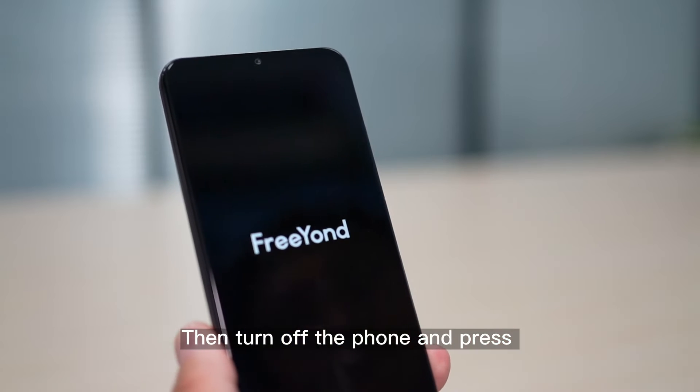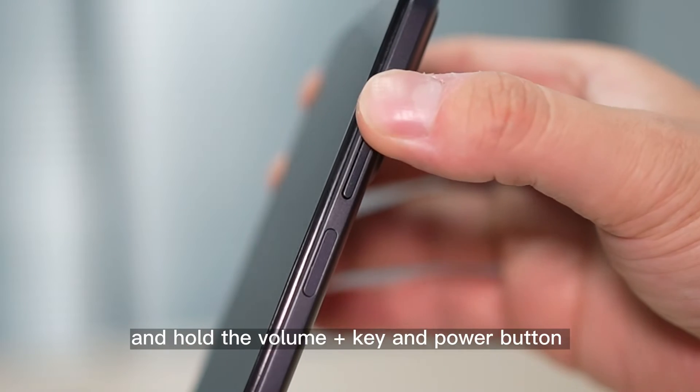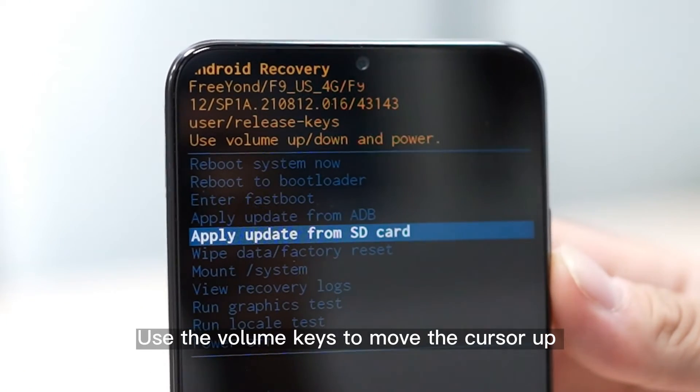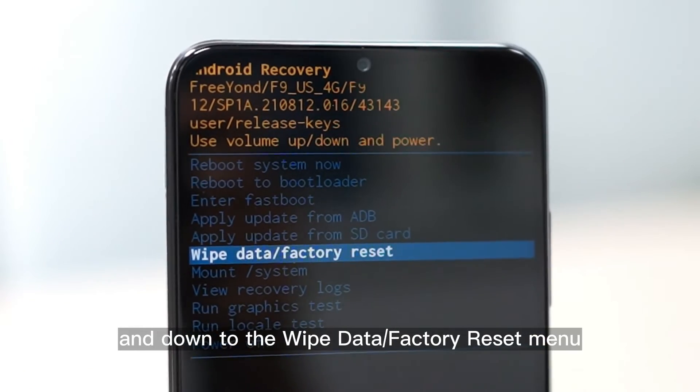Then turn off the phone and press and hold the volume-plus key and power button at the same time, entering Android recovery mode. Use the volume keys to move the cursor up and down to the wipe data / factory reset menu.